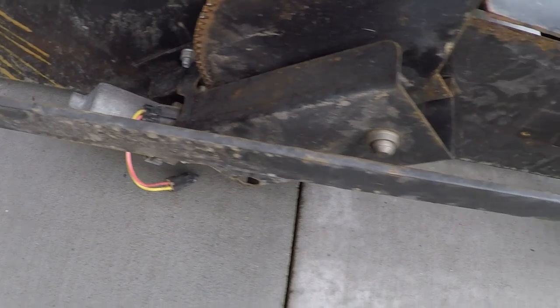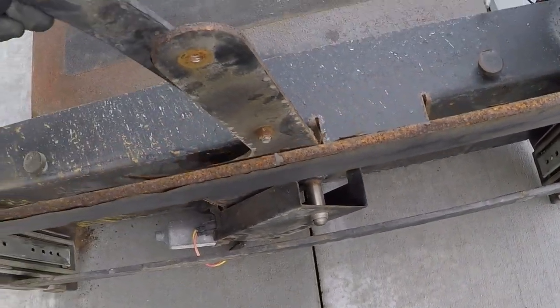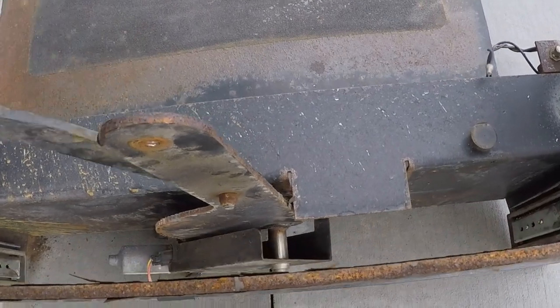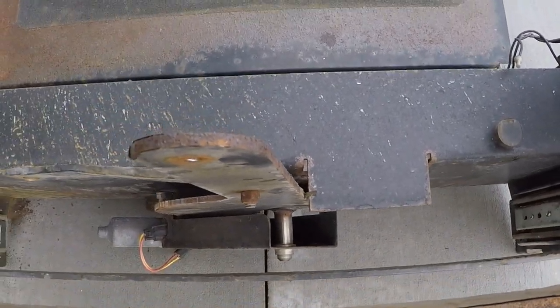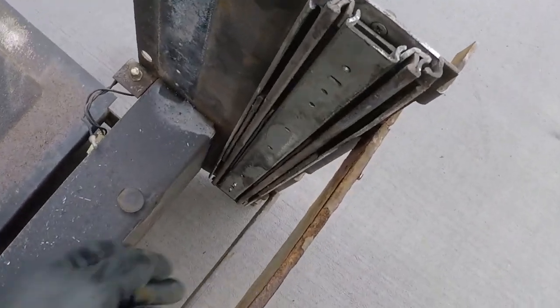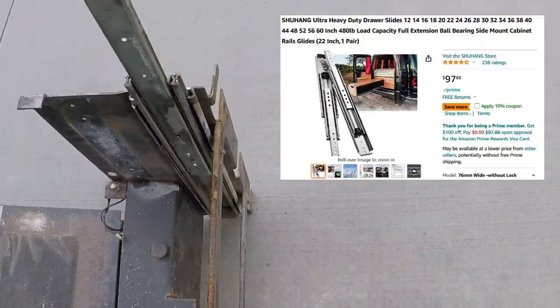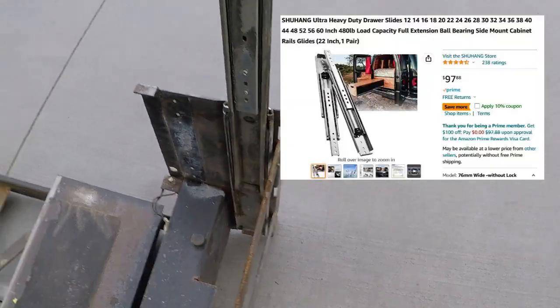It turns the step in and out with just some linkages. These bushes need to be lubricated every now and again because, as you can see here, the runners are pretty tight — I'm going to be replacing those.